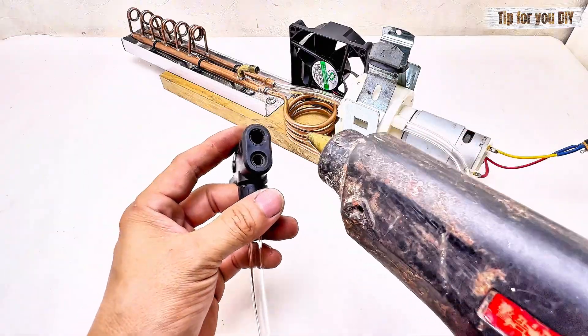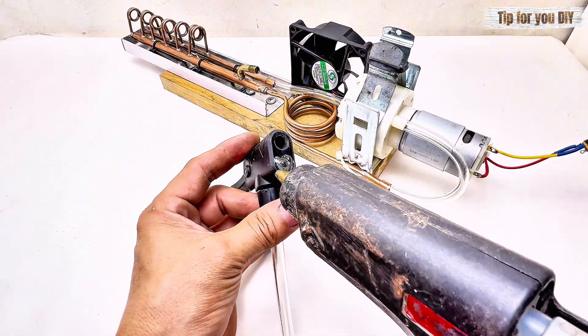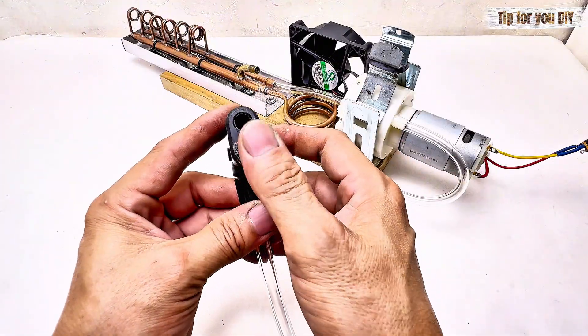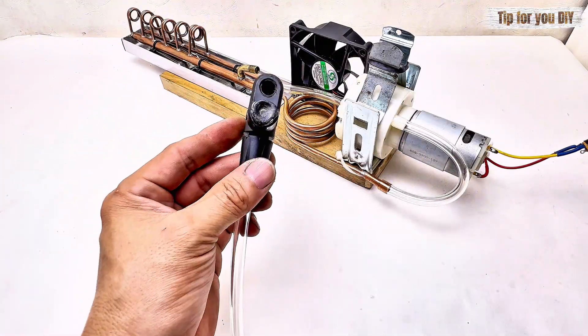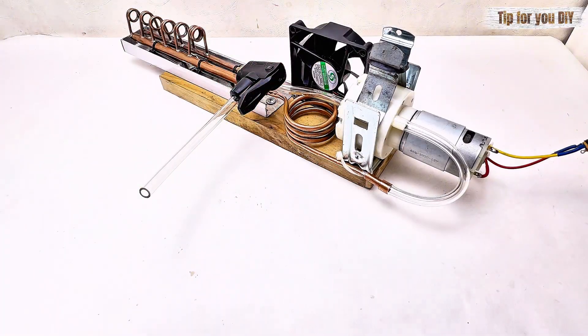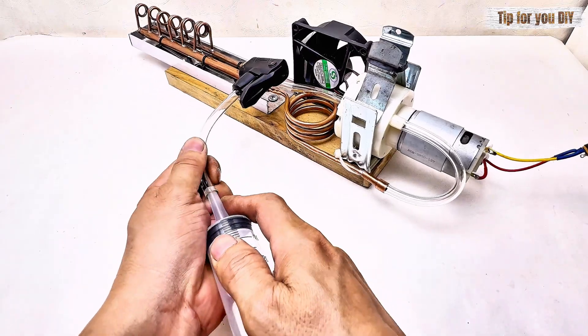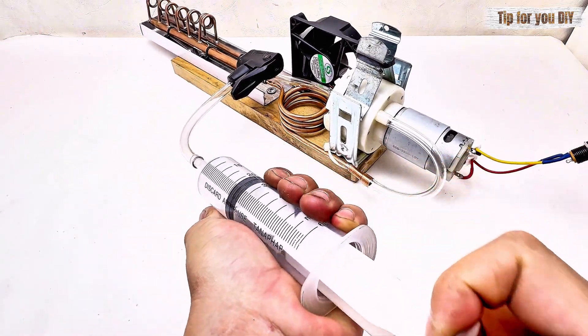This is the connector of a modified tire inflator, and I used a medical syringe to suck all the air out of the system — I don't have any special machines here. Everything is done by hand and by estimation. Please understand and give me feedback so I can learn from my experience in the next videos. Thank you very much.